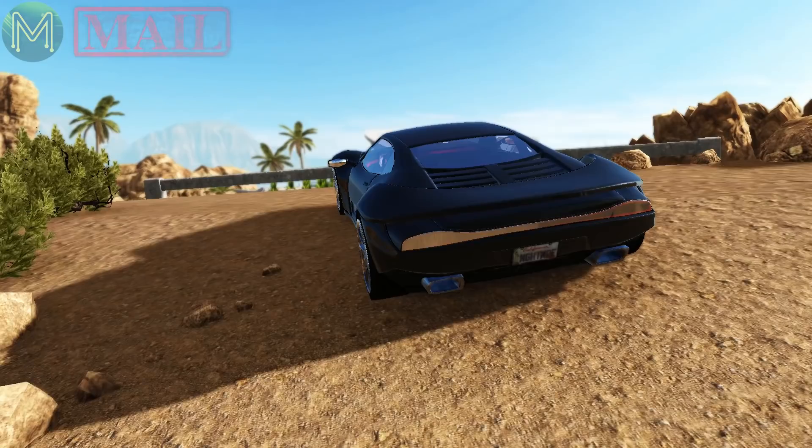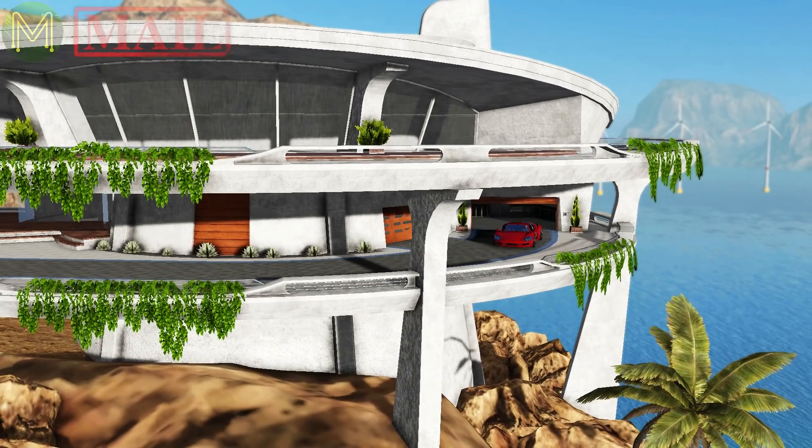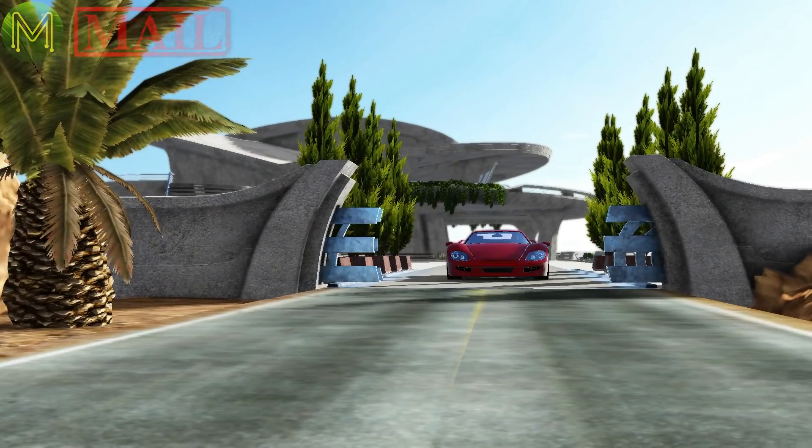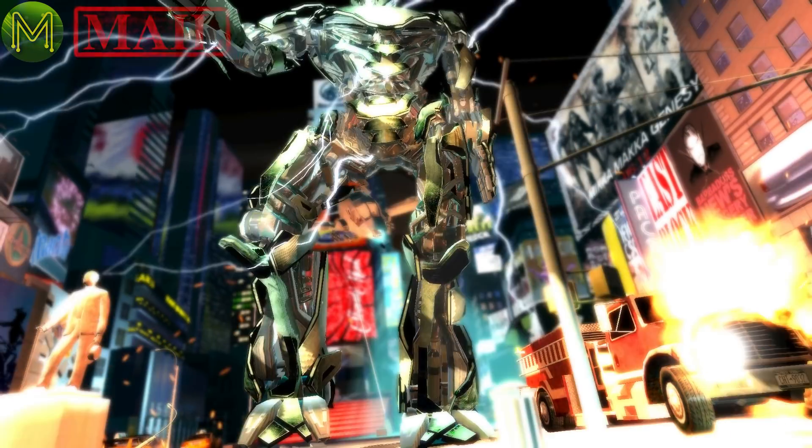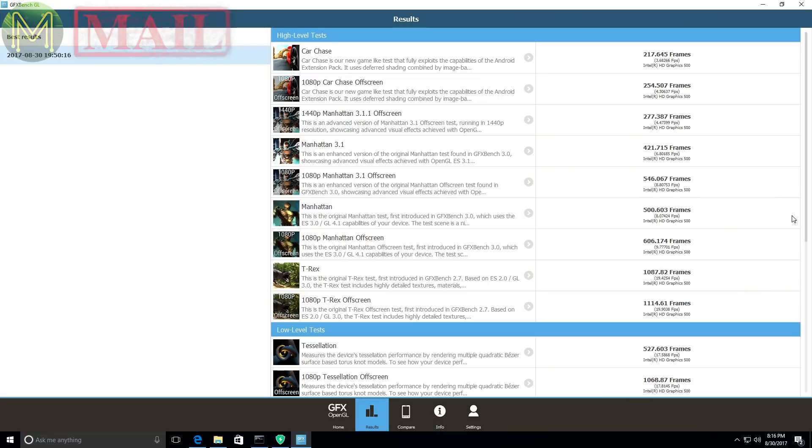The car chase benchmark was pretty abysmal — it was getting probably around about 6 to 8 frames per second just by looking at it. And the Manhattan test is pretty jerky as well. So the B-Link, it's not really a games machine. As you can see, it's going from 2 frames per second to a peak of 15 frames per second. So it's definitely not a games machine, but it's probably fairly usable as a desktop, which is the intent. It will be able to play 1080p video without a problem.